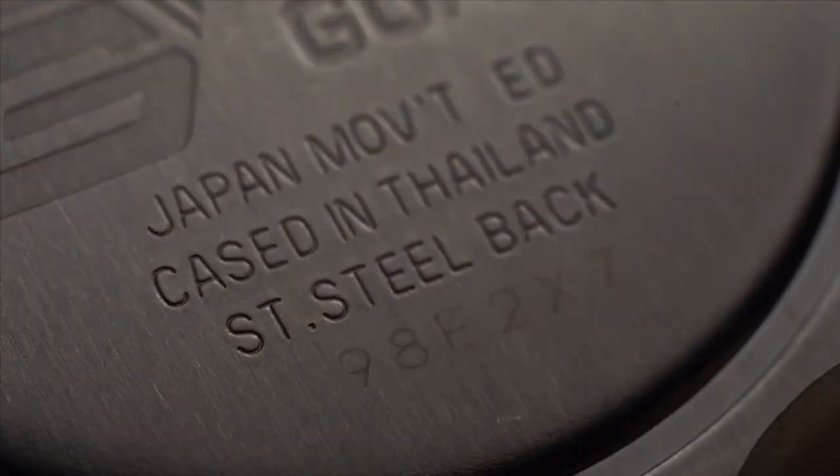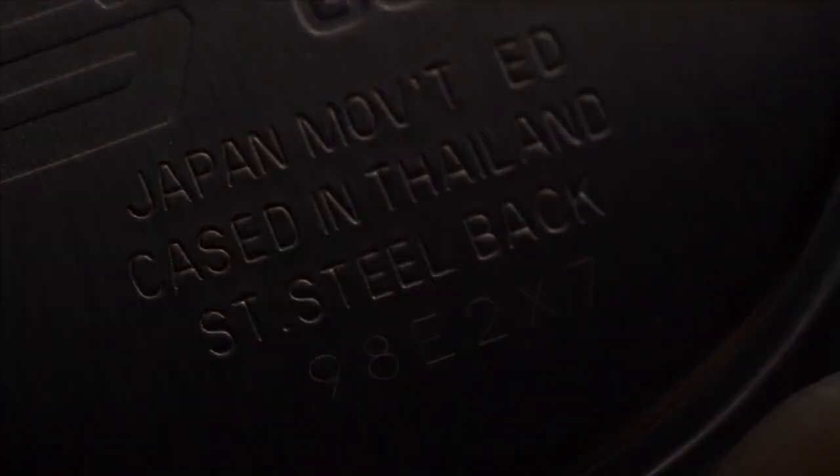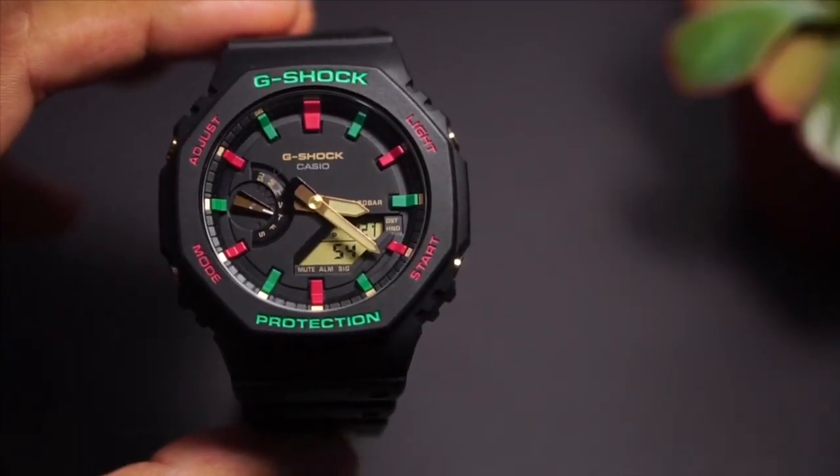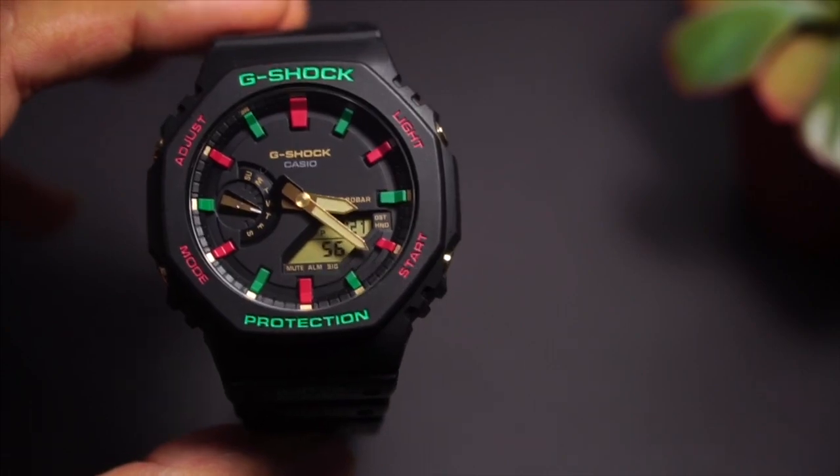Hello everyone, GI Chef here. Today we'll have a look at one of the best releases of the year — the GA2100 carbon-core Casio Oak G-Shock watch.